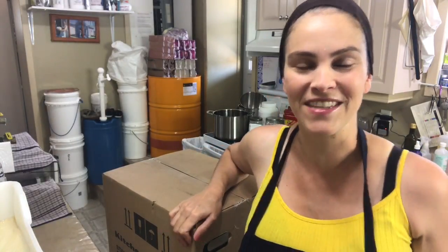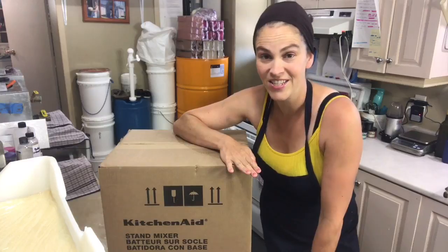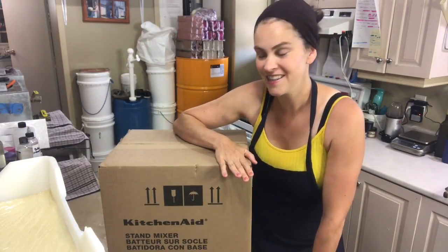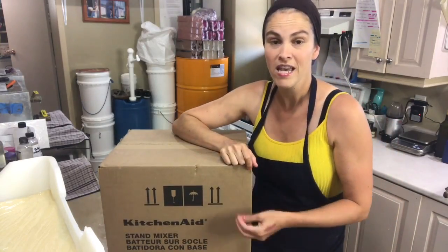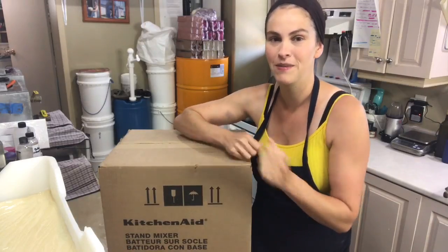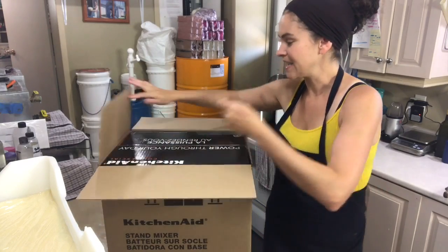Hello and welcome to another episode of my summer short series. Today I am doing an unboxing video because I received an amazing gift and I'm really thrilled and I want to open it up with you guys. This stand mixer was graciously offered to me by KitchenAid to help me upscale my production. I already own an Artisan five-quart, but this one is eight quarts with a super big bowl, and I'm getting two bowls with it.